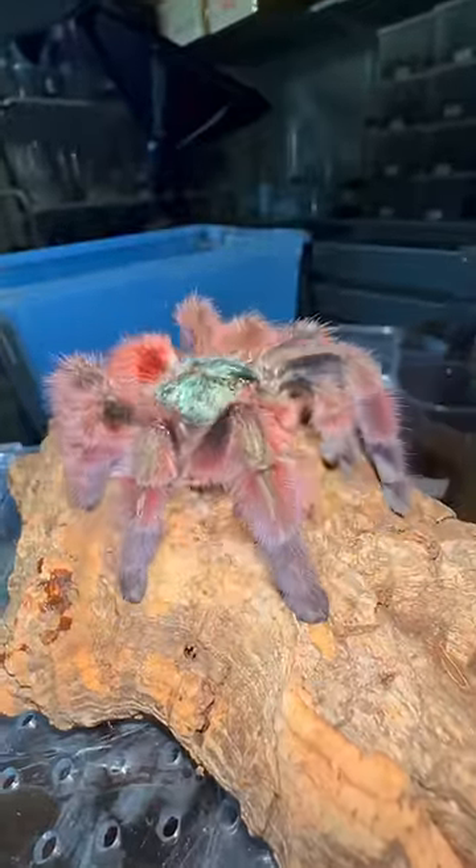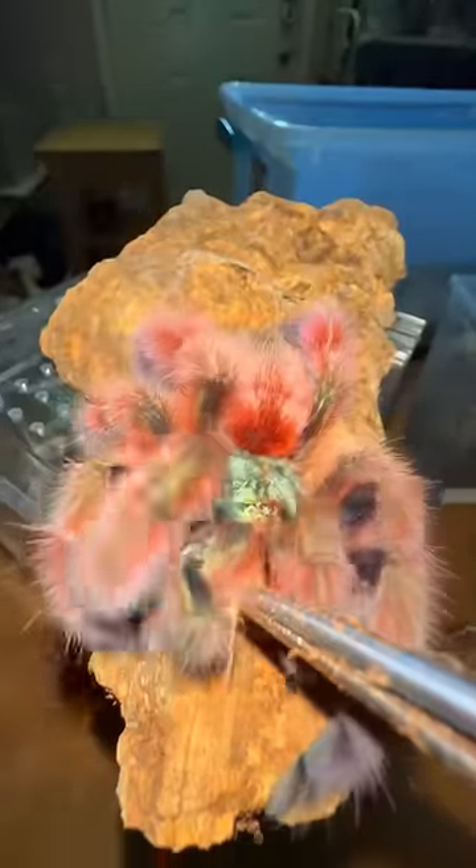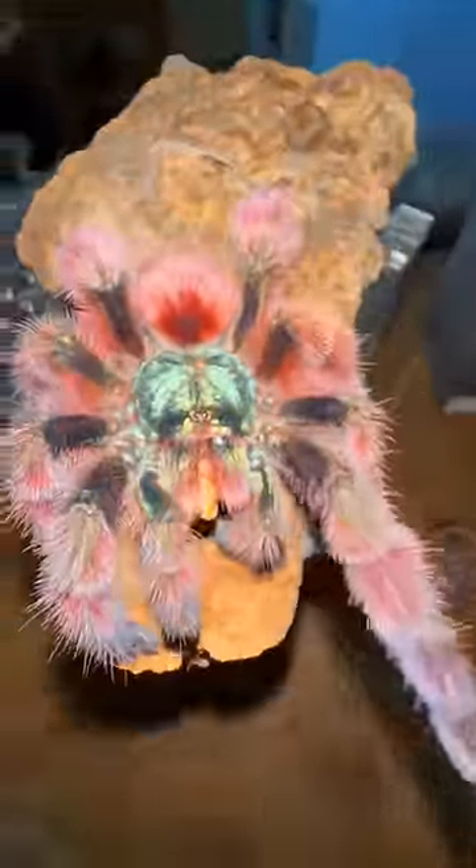This is what a dancing tarantula looks like, and the reason for her getting sturdy with it is because I just gave her a delicious cricket. This girl is looking a little skinny, so let's try to give her another cricket.